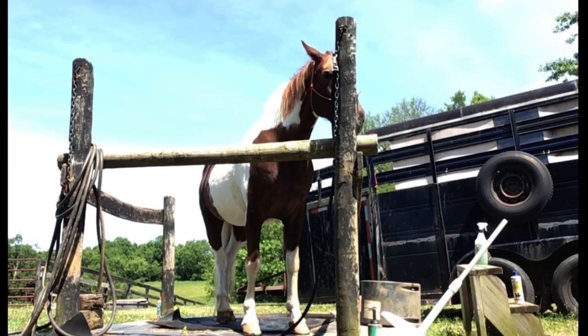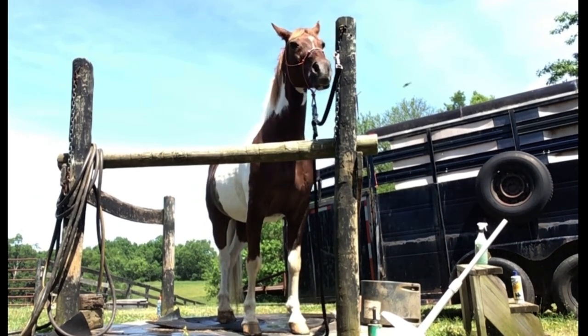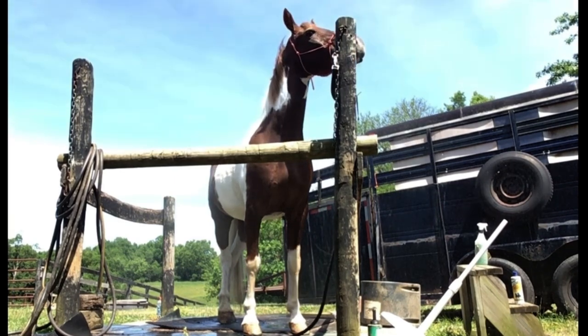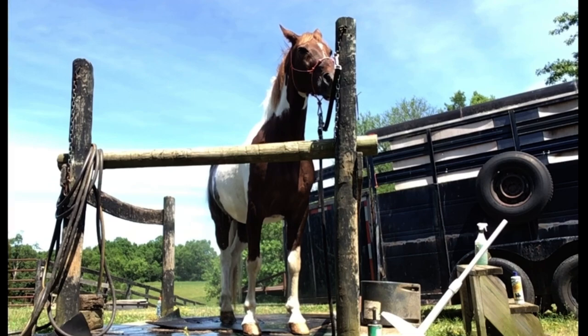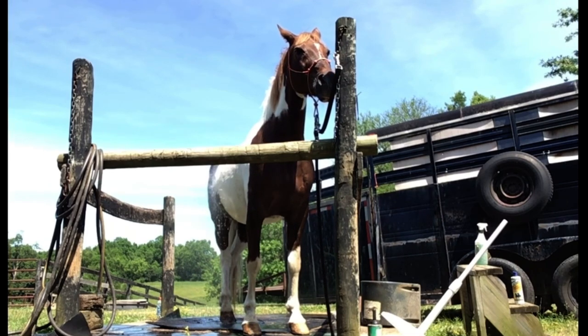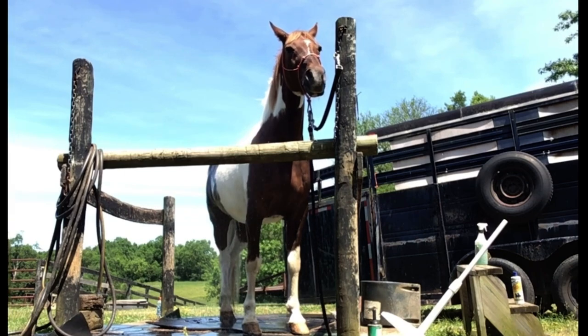So we're going to start spraying off now because of our hose. If you guys can see the water, we're just giving him a nice spray down — it's really relaxing in the summertime.